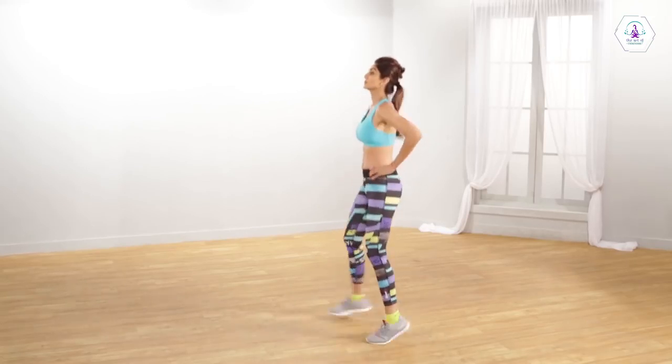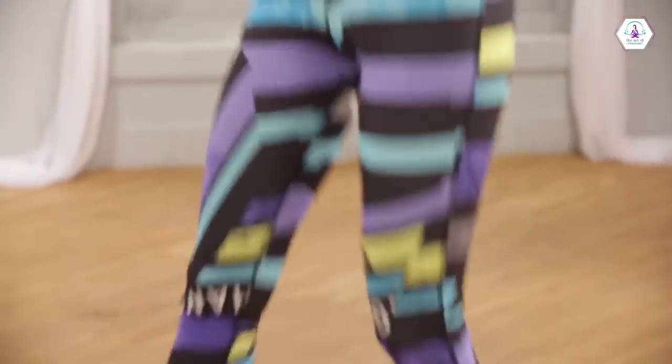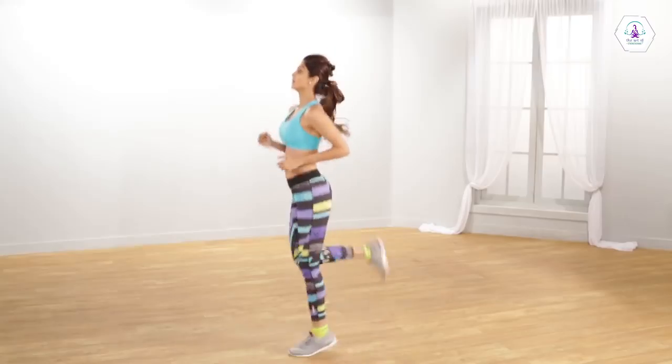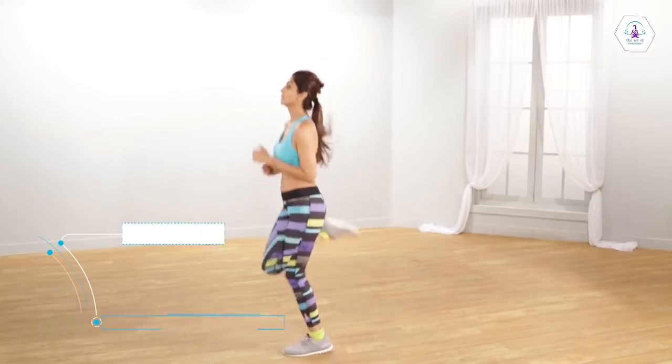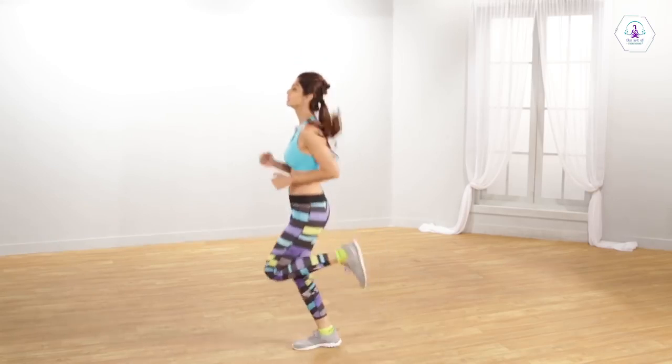Jump on your toe by alternating your leg in front of your body. Now jump and bend alternate knees, trying to touch your heel to your hip. Jump as high as you can. Relax your upper body and be light on your toes.